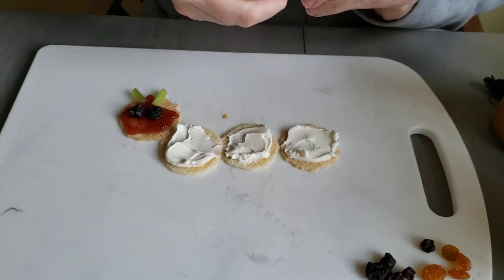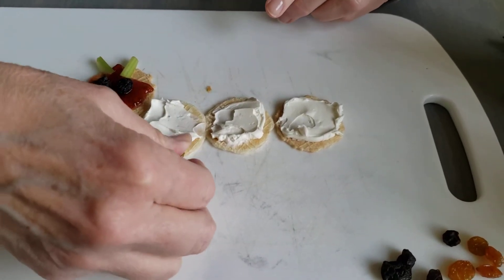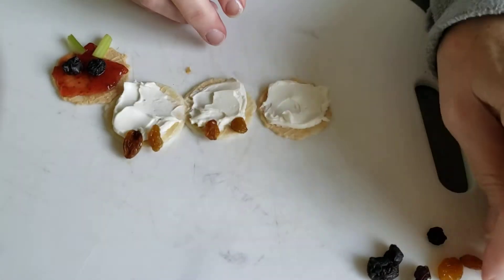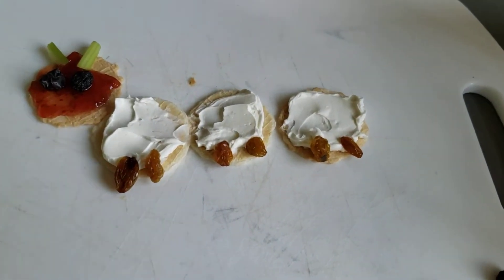And then I think I'll use the golden raisins for his legs. Let's count: one, two, three, four, five, six. You can put as many legs on there as you want.